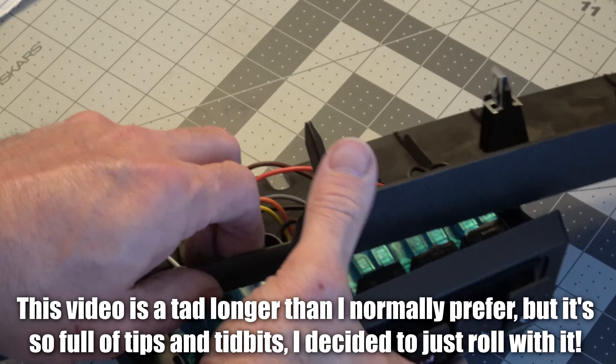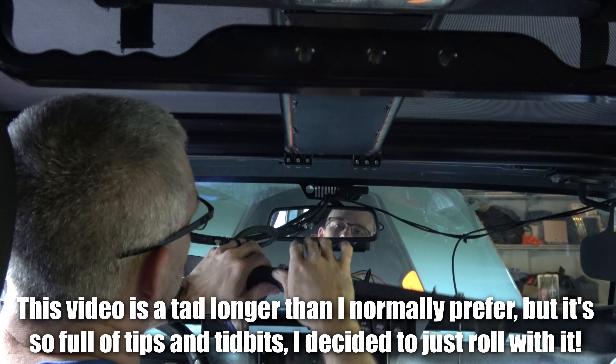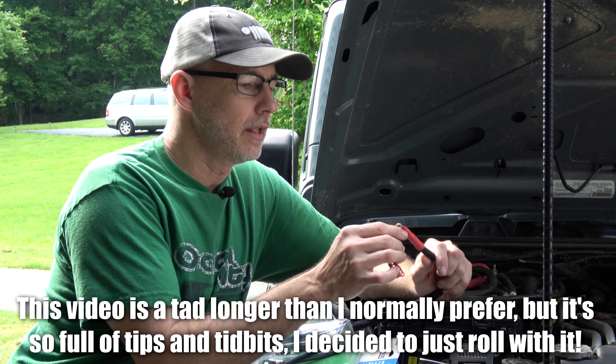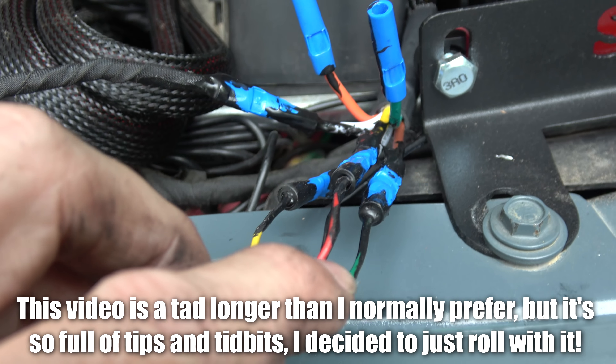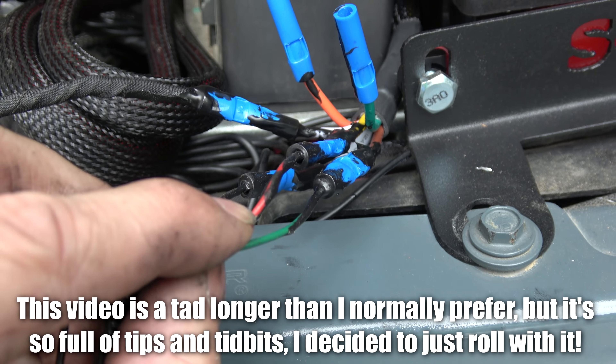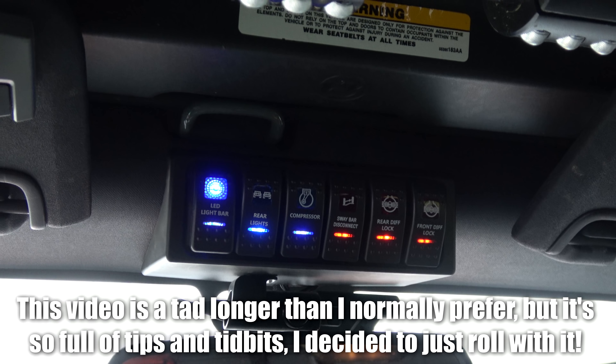This is just going to plug right into the switch panel. I highly recommend that you don't connect this straight to the battery. I was going to use a liquid electrical tape. I do have the front light bar — boom — light bar.